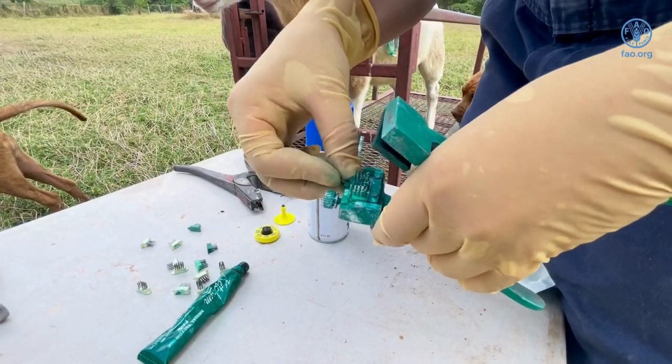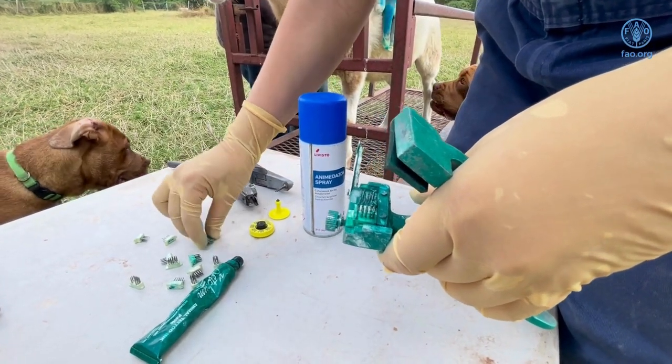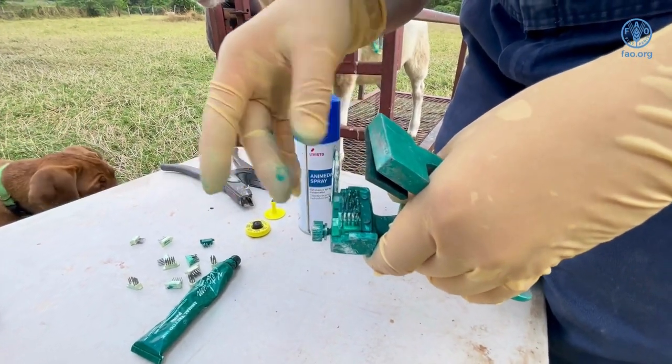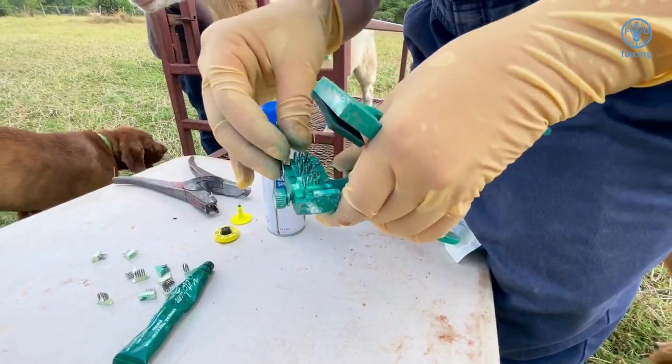The tattoo applicator is opened and the numbers and/or symbols are selected and placed in the tattoo instrument and tightly secured. The digits selected depend on the numbering system the farmer chooses.